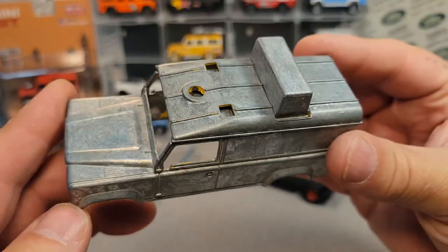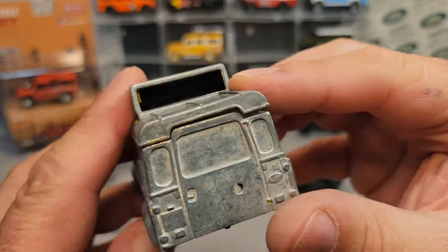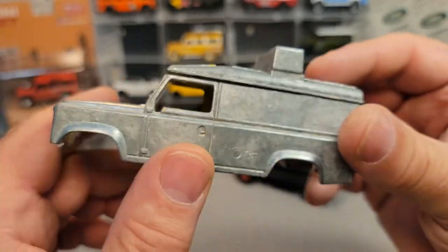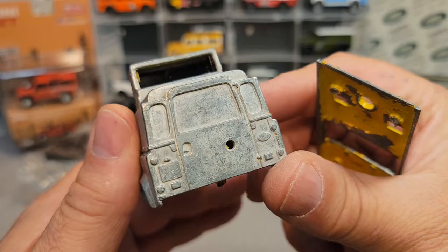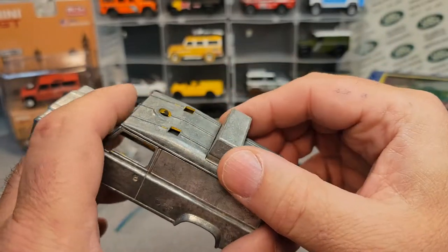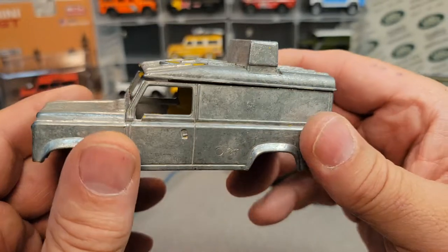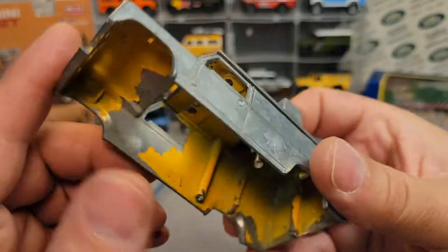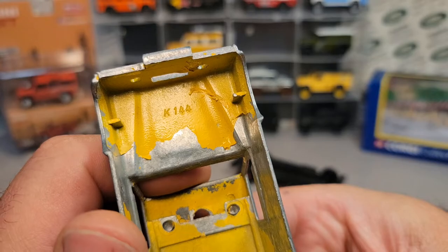This is not a Corgi casting. Ralph and a couple of other people were commenting on it. I caught on later once the video was done rolling. Yeah, dude — this is a Matchbox Super Kings K-144.